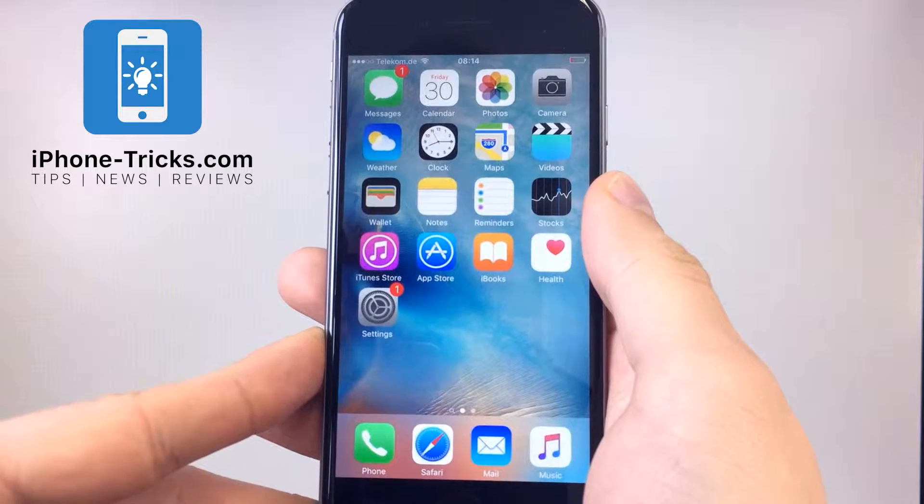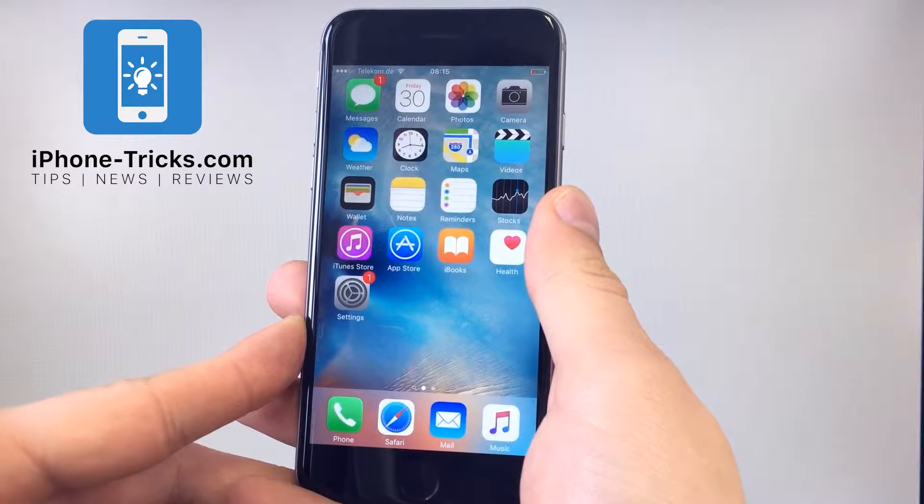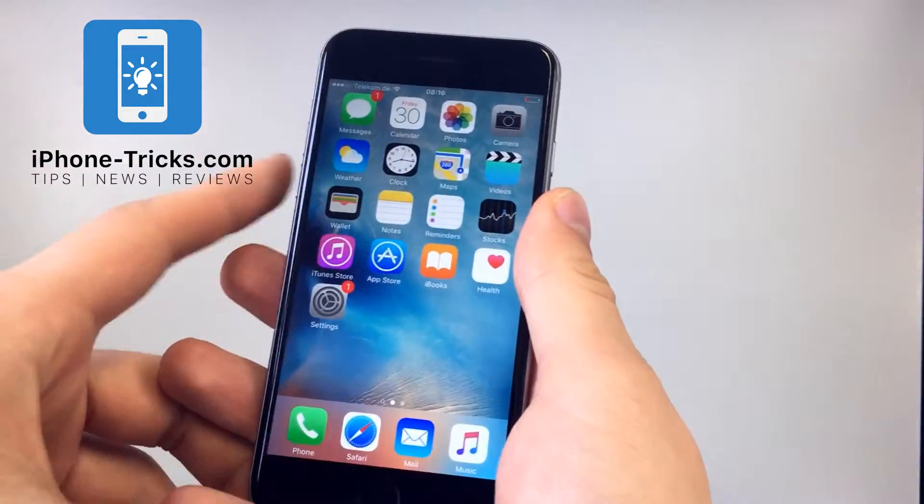In this video we show you how to take a screenshot on your iPhone. If you want to capture the screen on your iOS device you have to use the sleep wake button and the home button.